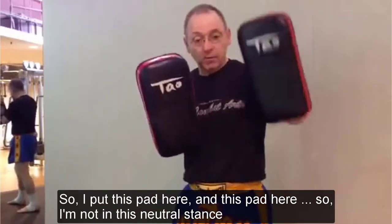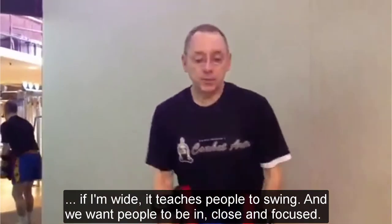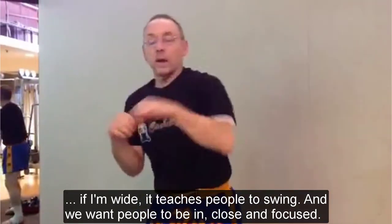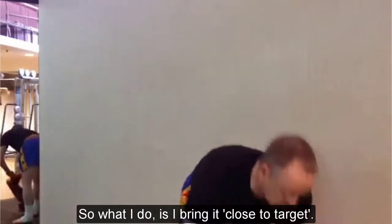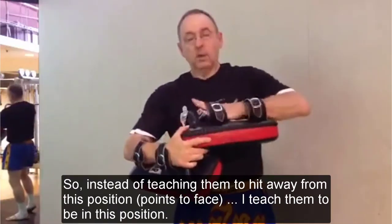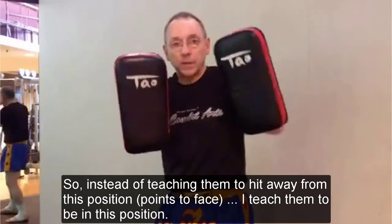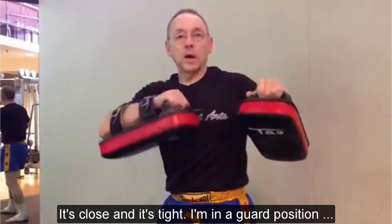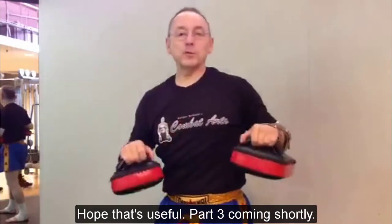So I put this one here and I put this one here. I'm not in this neutral — I'm not wide. If I'm wide, it teaches people to swing. We want people to be in, bang, close and focused. So what I do is bring it close to target. Instead of teaching them to hit away from this position, I teach them to be in this position. It's close and it's tight. I'm in a guard position, and I'm giving them the energy that I want them to have. Hope that's useful — another big common struggle.